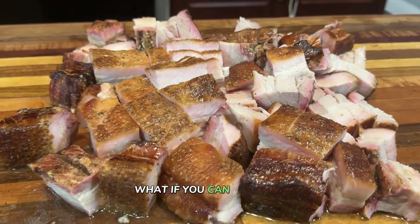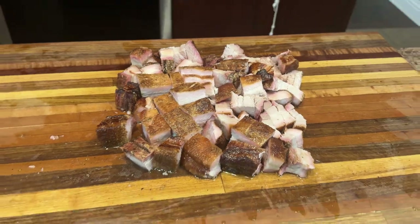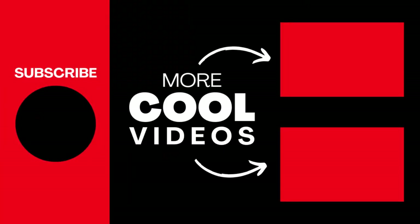But here's the kicker — what if you can take this same smoky magic to your holiday table? There's one trick to smoking a turkey that changes everything, and it's coming up next. Just click the video right here and get ready to bring the flavor with your smoked turkey. I'll see you there.